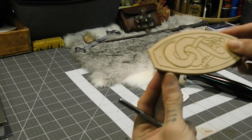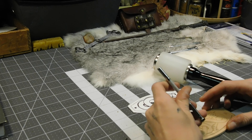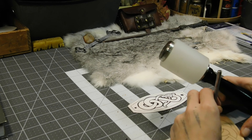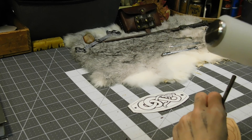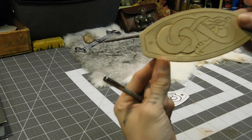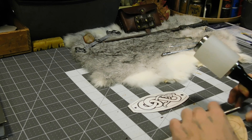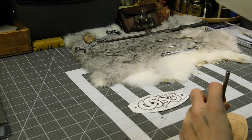You can see already what it's doing — it's popping it out, basically. So I'm going to do a little bit more. Always make sure that the tip of it is always in the line. I always tend to angle away from me so I can see where I'm placing the tip.